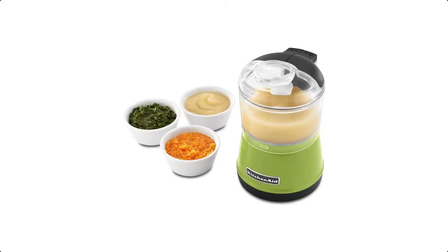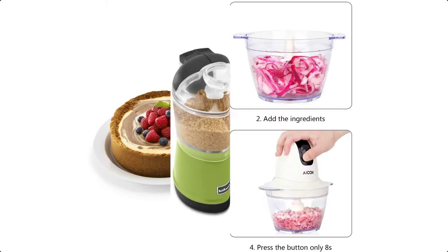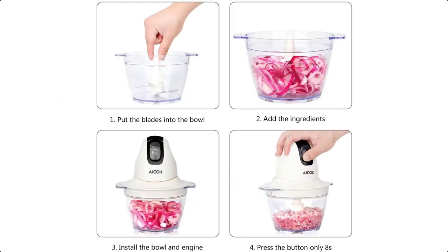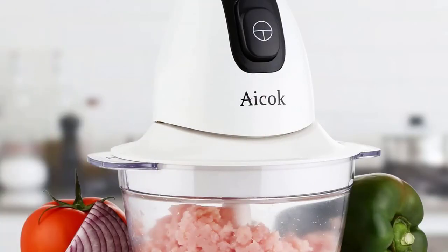Slicing or dicing vegetables and onions manually is an arduous task that consumes much time and energy. Worst of all, it dangerously exposes you to injuries in the event the knife misses the intended target. It is these inconveniences that make us advise you to use an electric vegetable chopper.